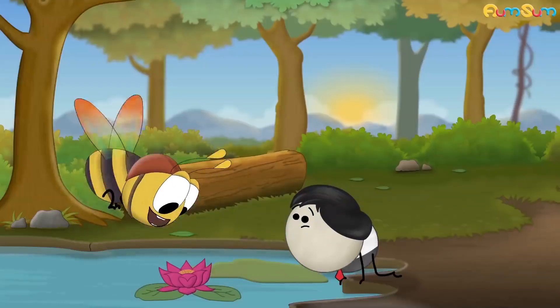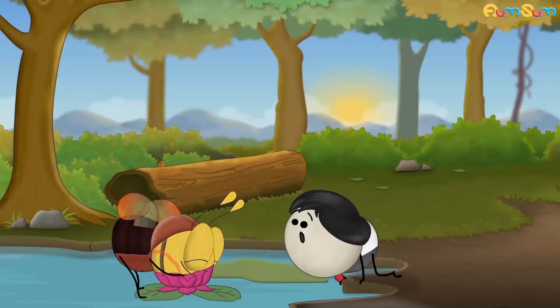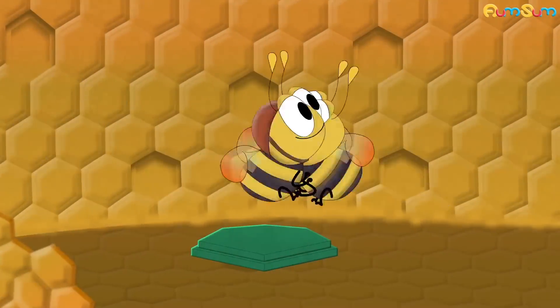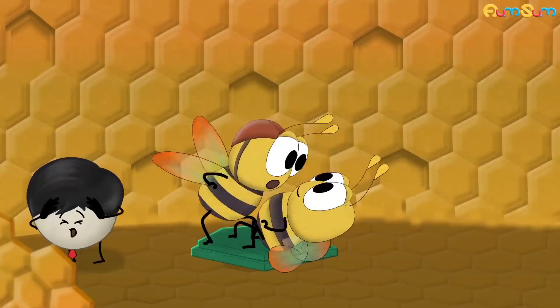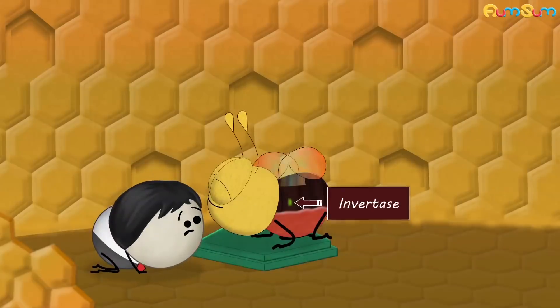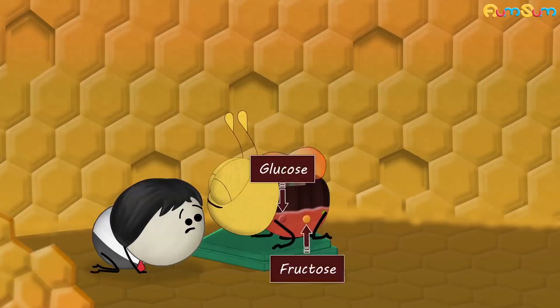To make honey, the worker honeybee sucks nectar from flowers and stores it in its honey stomach. Once the worker bee returns to the hive, it vomits the nectar into a processor honeybee's mouth. In the processor bee's mouth and stomach, an enzyme called invertase is added to the nectar. Invertase breaks some nectar into simple sugars like glucose and fructose.